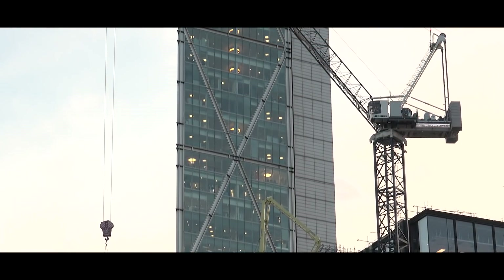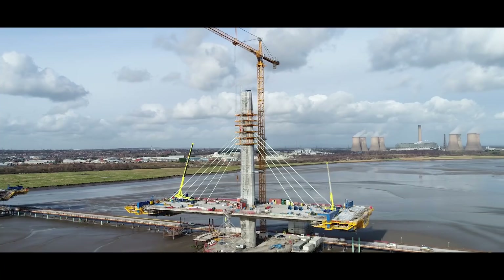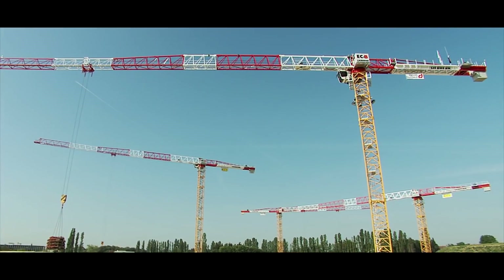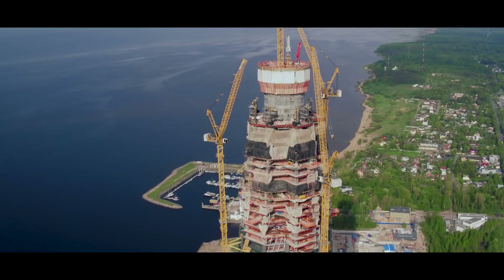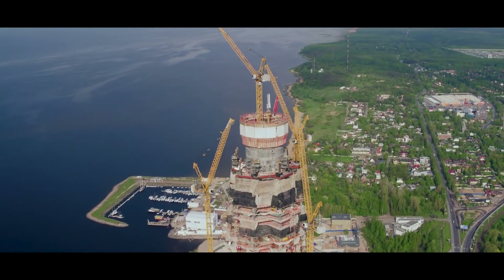The demands of the construction industry on modern tower cranes are growing steadily. Buildings are getting larger and larger and towering further and further into the sky. This requires innovations which go beyond the development of the structural steel work for tower cranes.